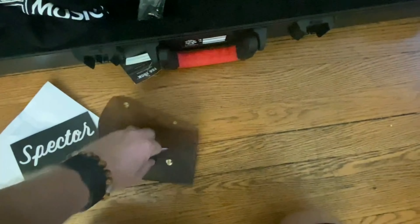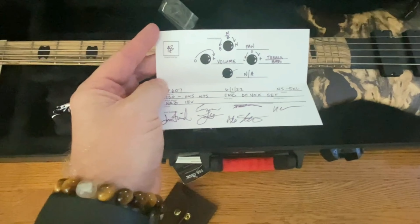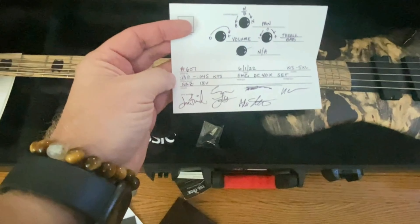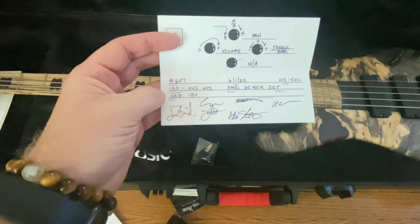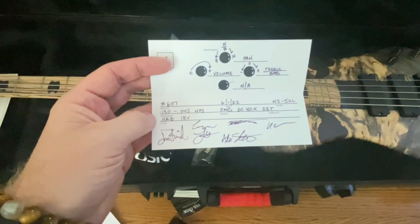Also in here there's a little Spectre piece of paper that gives you a breakdown of the electronics and how they work, who it was inspected by, the strings, the serial number, the date, what pickups you're running, and then a signature from everyone at the factory — which is really, really cool.